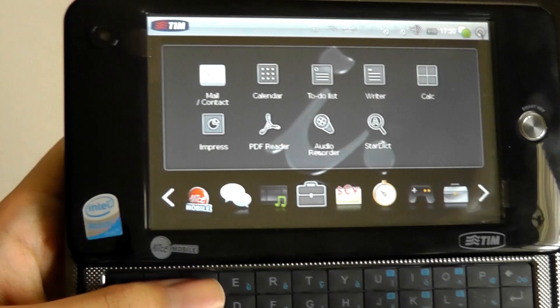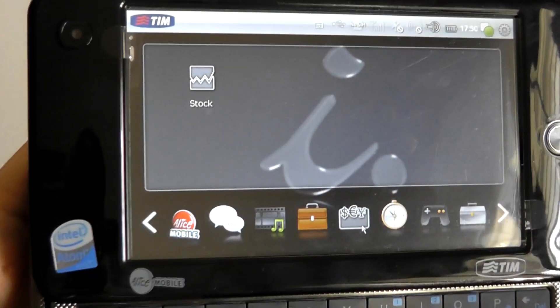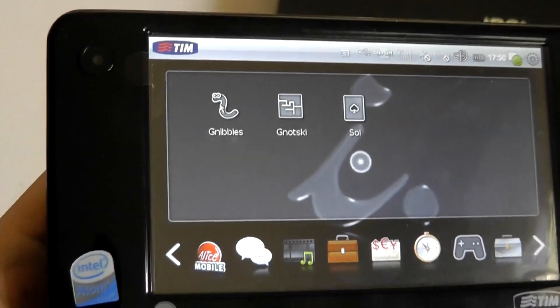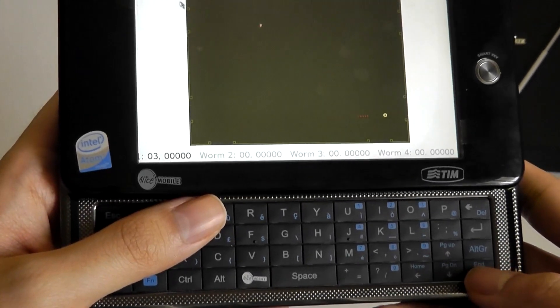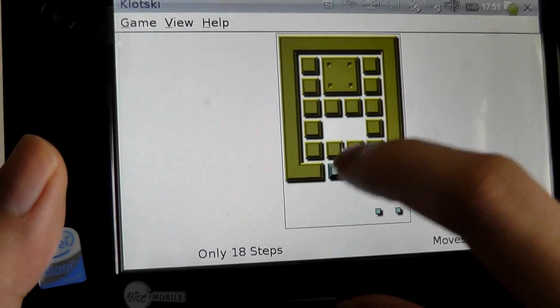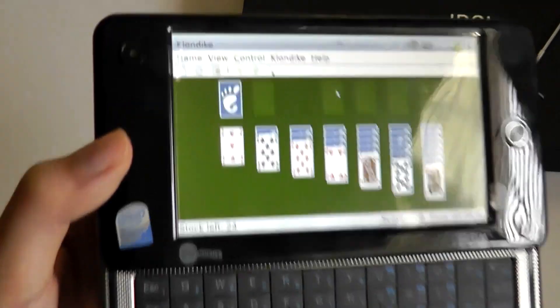The next menu gives access to stock info, though this requires connecting to the internet. The next tab has simple games — very basic but retro and fun. Nibbles is basically Snake, controlled with the arrow key as the snake moves around eating to grow longer. Klotzki is about moving a final piece to the outside of the board by shuffling pieces around. Using the resistive touchscreen makes it a little more challenging, but you can play these on here.